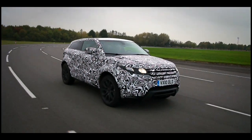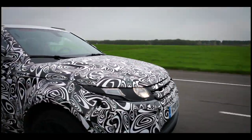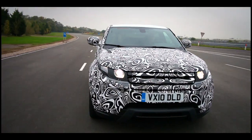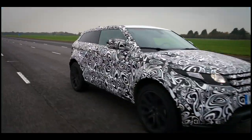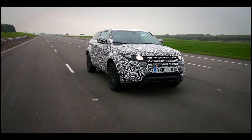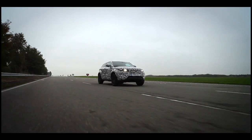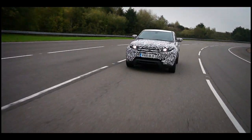My experience of the Evoque so far has been very positive. It still retains core Range Rover characteristics and values, but experiencing it now on the road there's something different about it — a lightness, a real sportiness. I'm also struck by just how well it goes. The Range Rover engineers have used advanced powertrain technologies such as turbocharging and direct injection to effectively downsize the engine, meaning you get ample power all wrapped in a nice small, economic package.